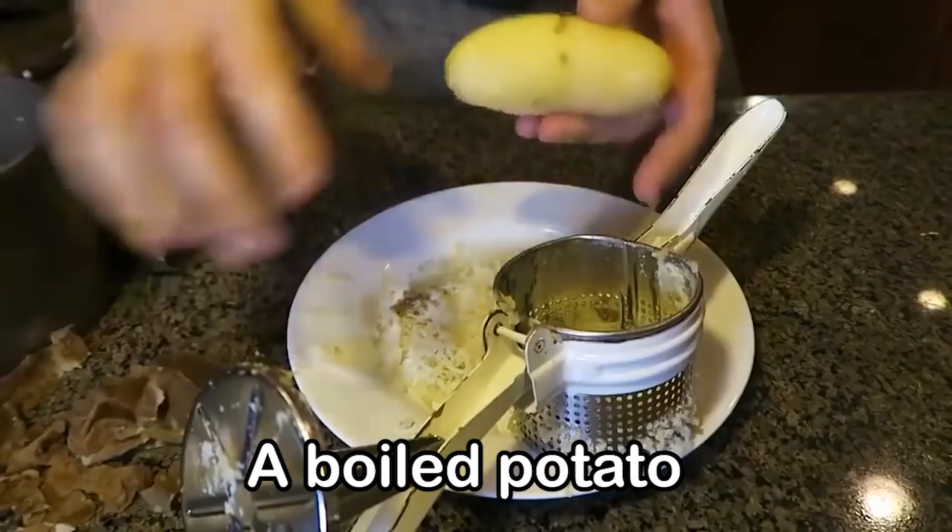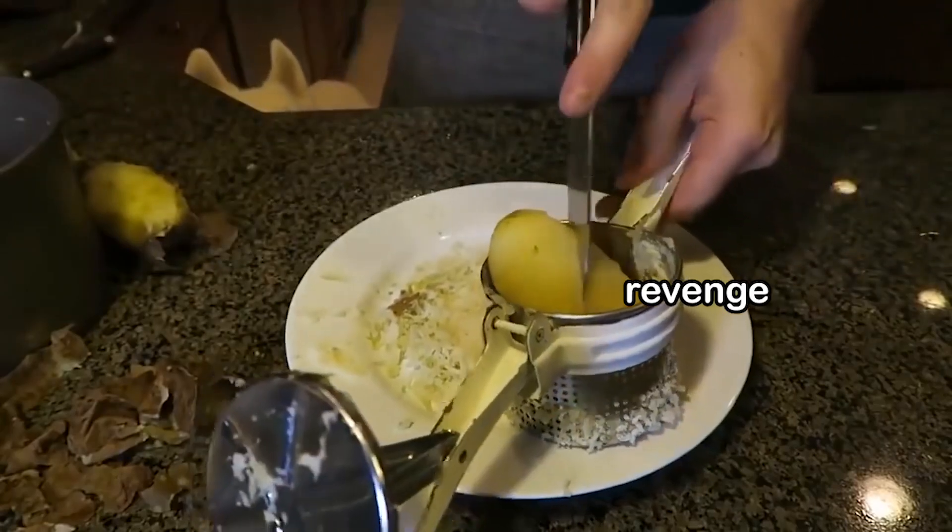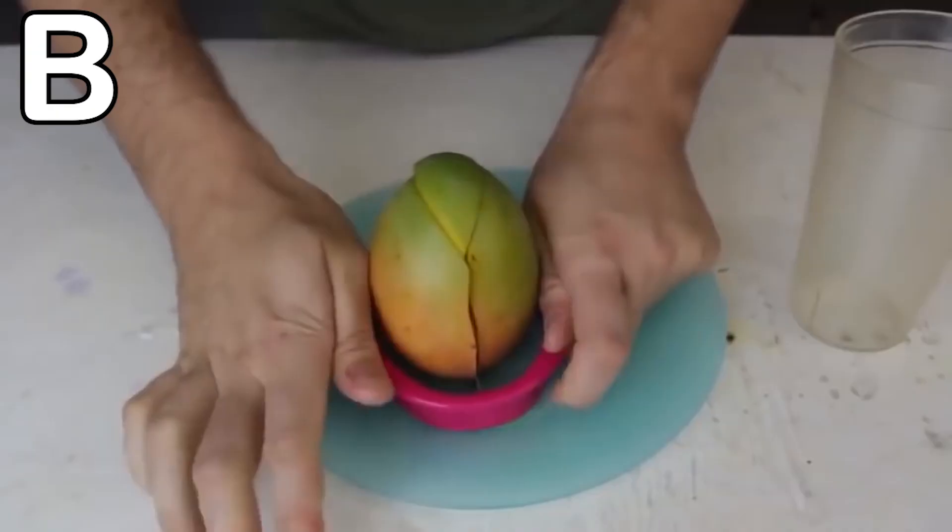A is for Boiled potato — Ow, so hot though! B is for Boom!